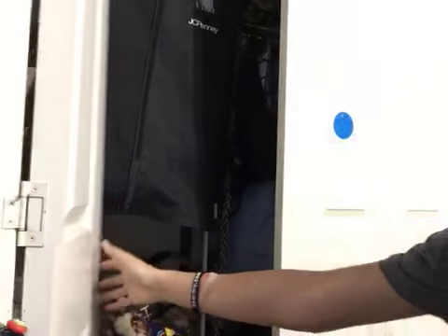My mom did all of this — thank you mom. I have to get used to the TV though. If there's some way I can tilt the TV that would be awesome. But now I can open my closet right there.